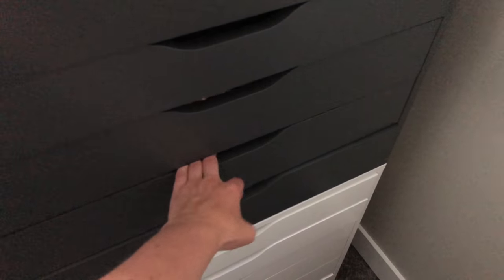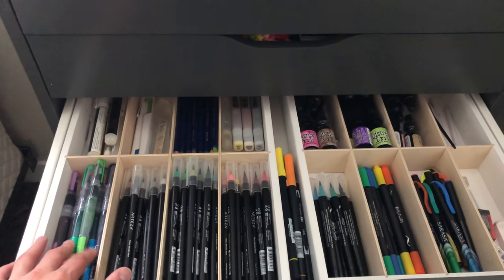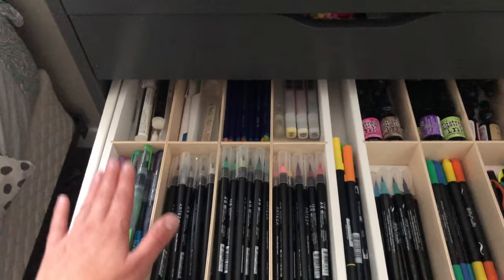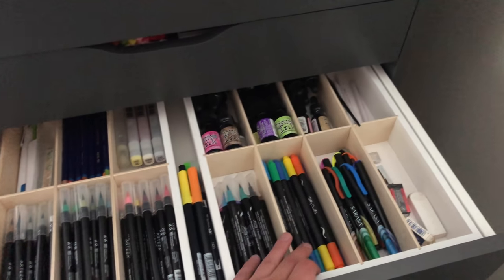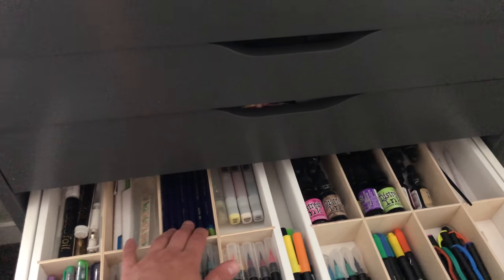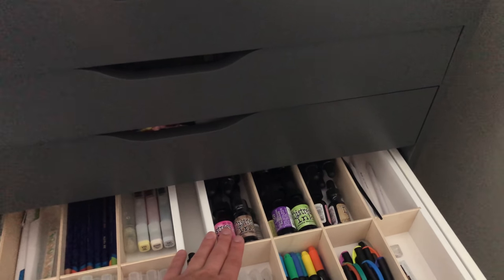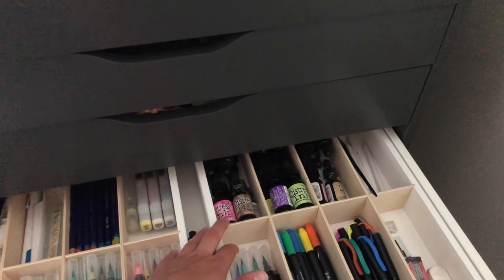My favorite drawer has pen holders — I used to store Copics here but now keep mermaid pens, Arteza markers, small sets, Tombow brushes in the middle since they're a bit long, Kelly Creates pens, gift pens from a student, Decofoil pens, extra white gel pens, extra pen blades, Derwent watercolor pencils, a few Copic refills, and Distress Ink refills for now.